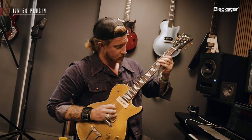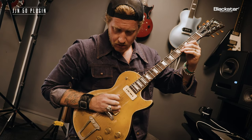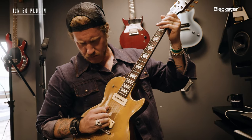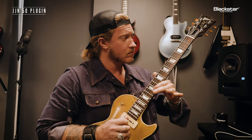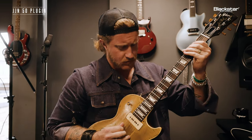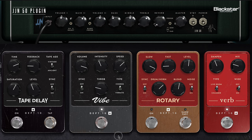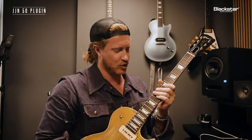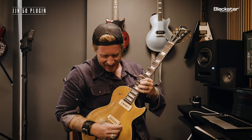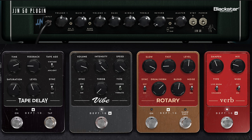Adding overdrive. It gets as weird as you want it to, which is so cool. You can go from a beautiful, almost organ-driven sound to something crazy with literally the twist of a knob. I went crazy with the intensity and the speed.